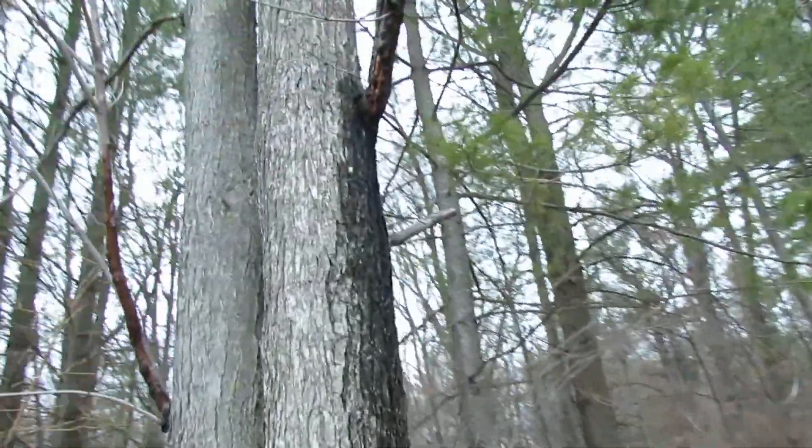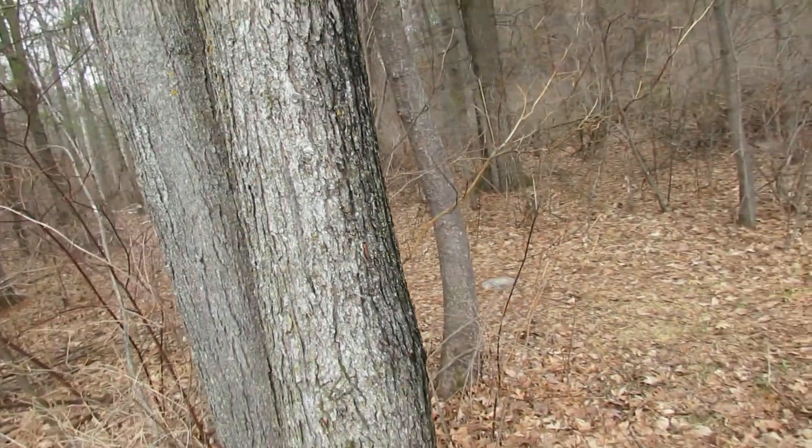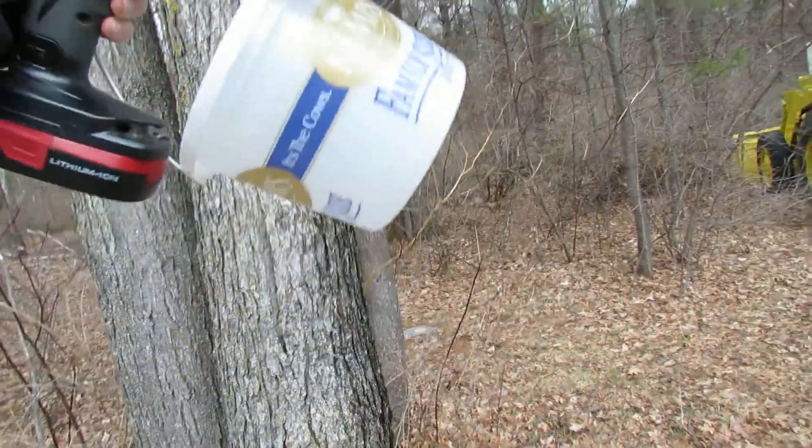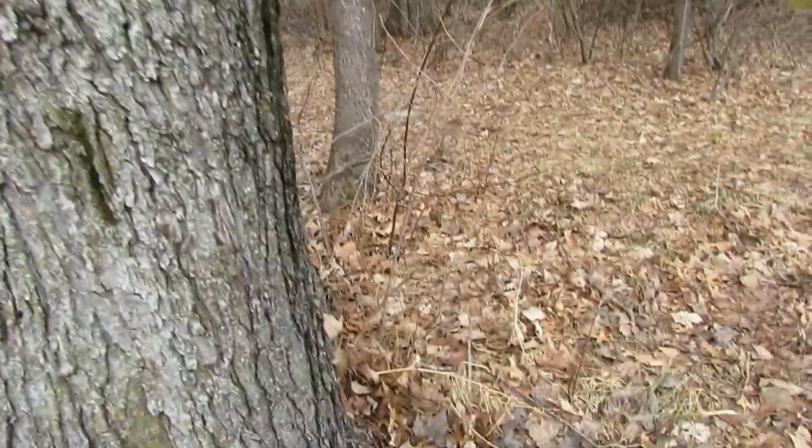There is a dark spot on the ground from maple sap coming down out of this tree. We went to a bunch of maple syrup sugaring conferences this week and we're ready to try this.